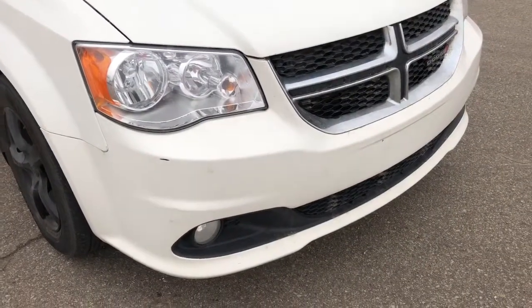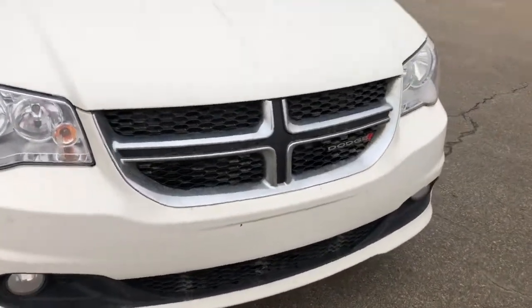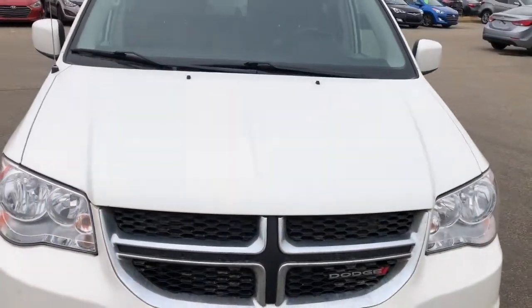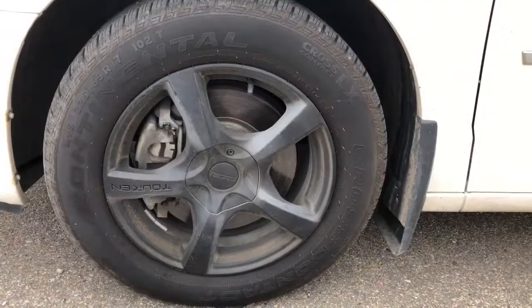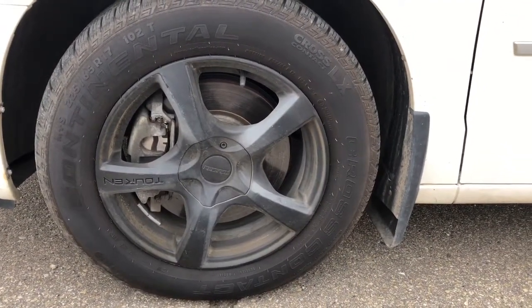Up front here you can see projection style headlights and fog lights. It is equipped with a block heater, and under the hood is a 3.6 liter engine. This van is equipped with 17 inch rimmed Continental tires.